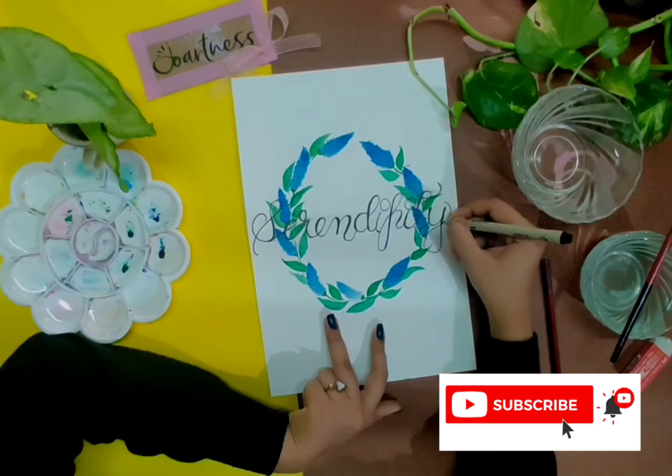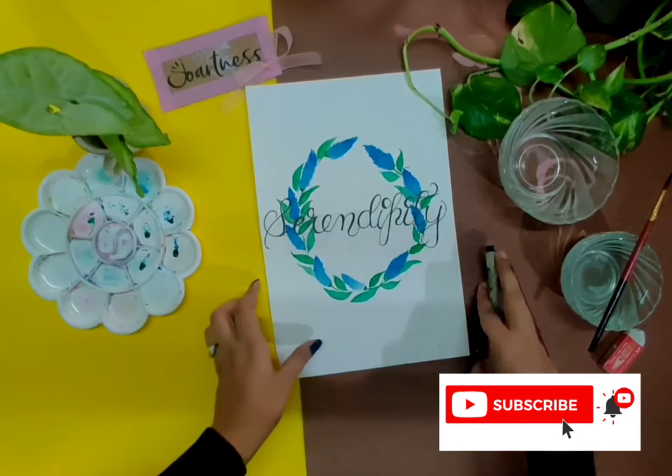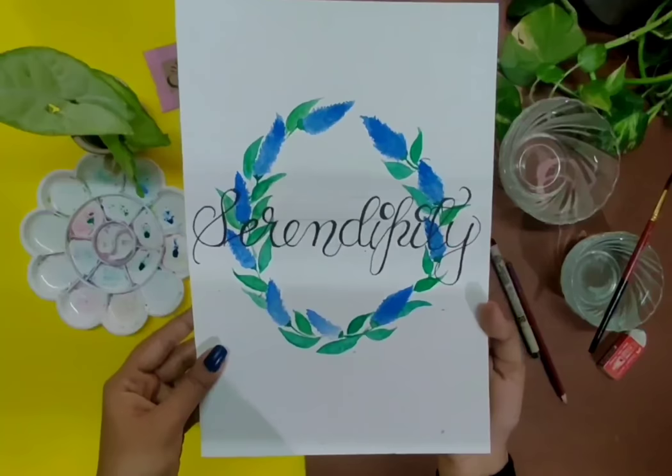Our lavender wreath is all ready! I have used it by calligraphing inside the floral wreath. You can keep it as is or add calligraphy inside the wreath. Hope you guys liked the video — try out this floral wreath whenever you get time and send me your efforts. Till then, take care and bye!